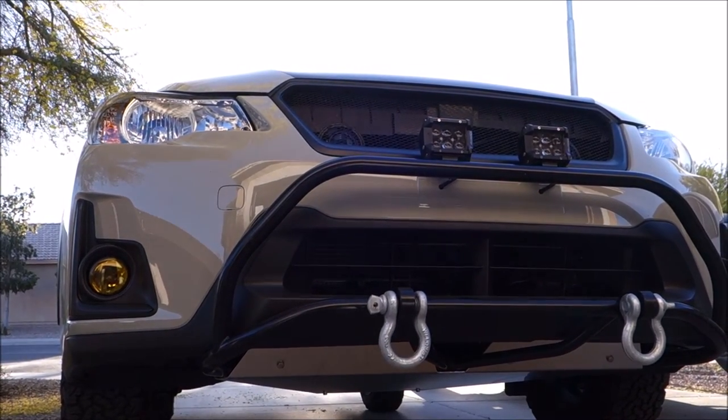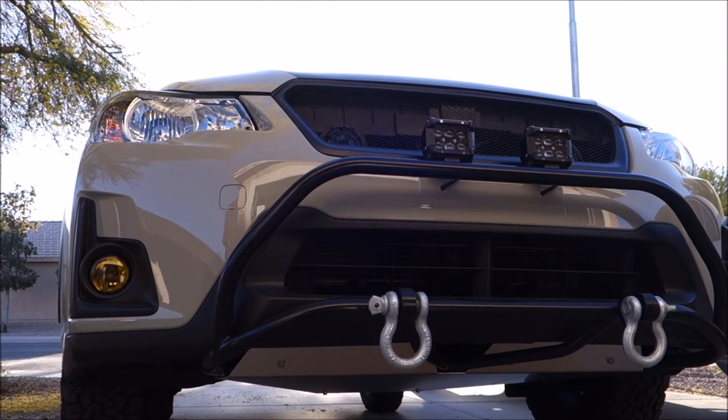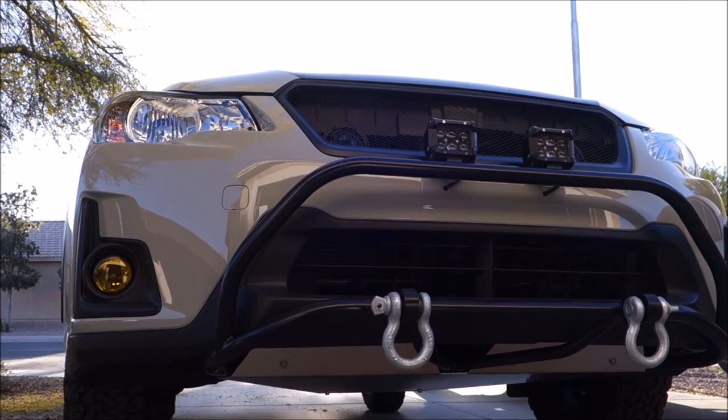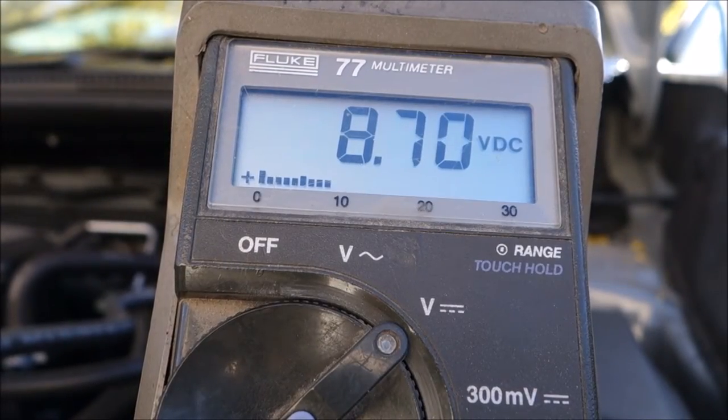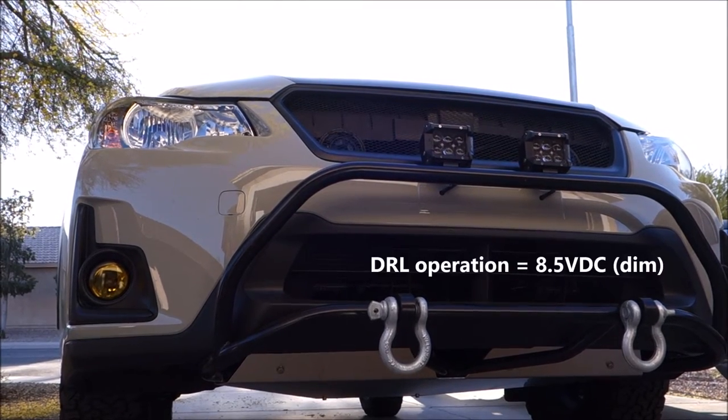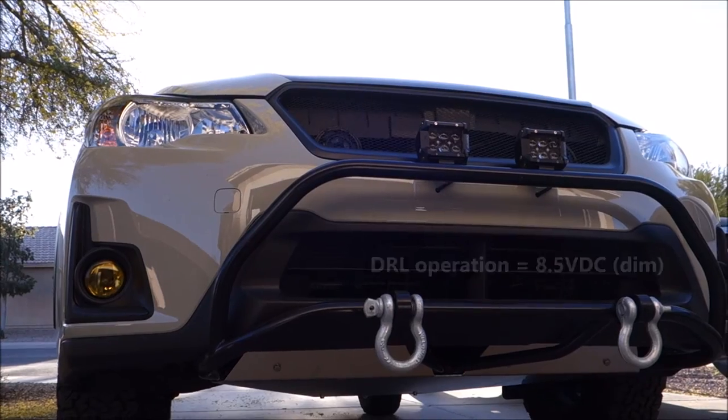The daytime running lights are really just the high beams that power is supplied to through a resistor, which drops the voltage down between 8 and 9 volts. That's why they have that orangish, yellowish, not very nice looking color that I don't like.